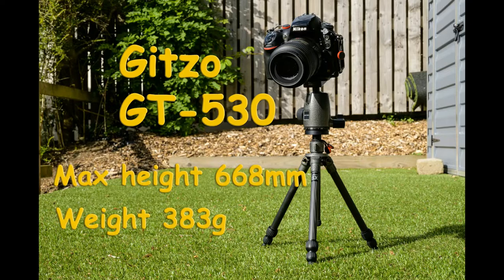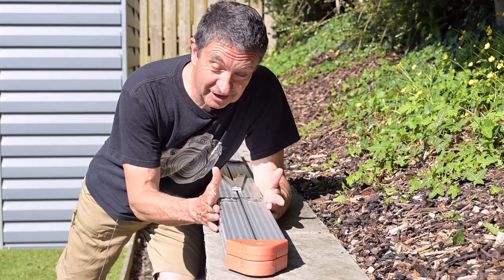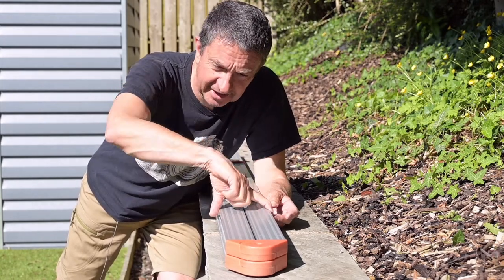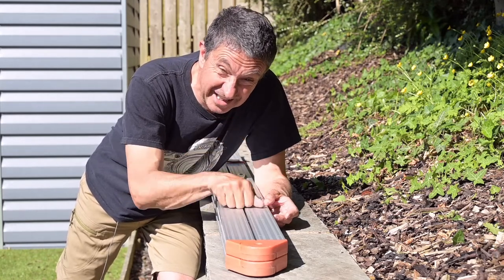Next we're going to try what I describe as the pew test. It's when you go into a church and you're not allowed to put a big tripod up, and you want to rest your camera on the end of a pew and see which device works best. I don't have a church pew in my back garden, but I do have this ladder — it's about the same width, four and a half inches across.